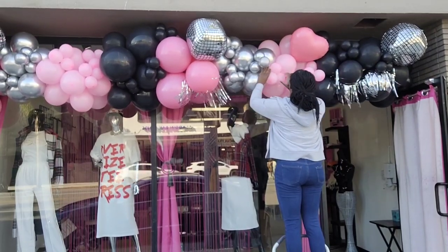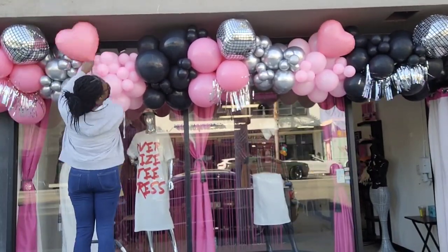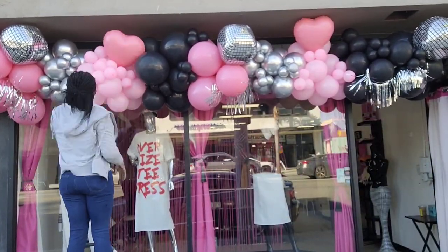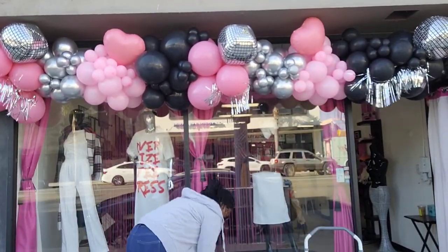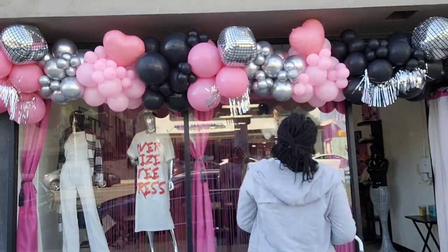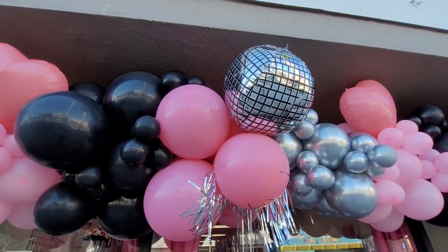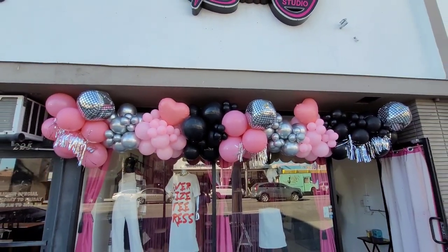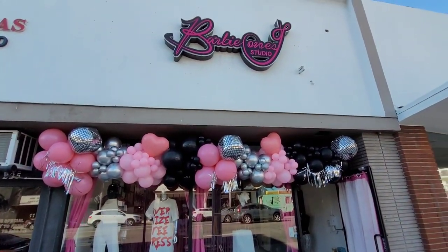One of the reasons why I love doing balloon garlands is that it allows me to express my creativity. Feel free to express yours by adding foil balloons, fringes, florals, or anything extra that you feel will make your balloon garland pop. And here's the finished product of my first storefront balloon garland!